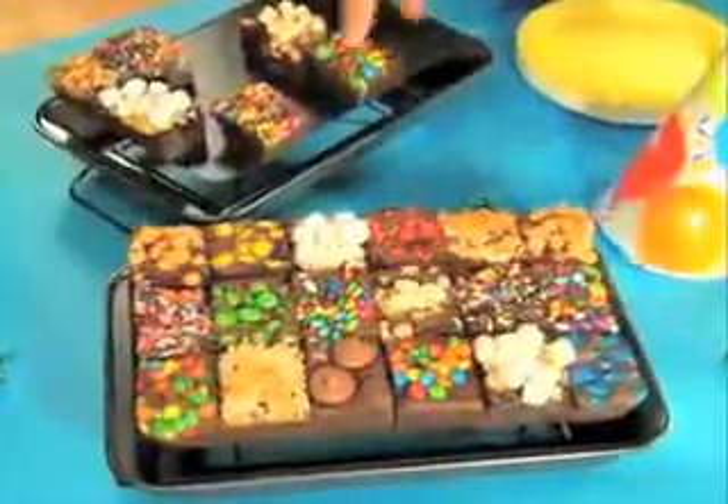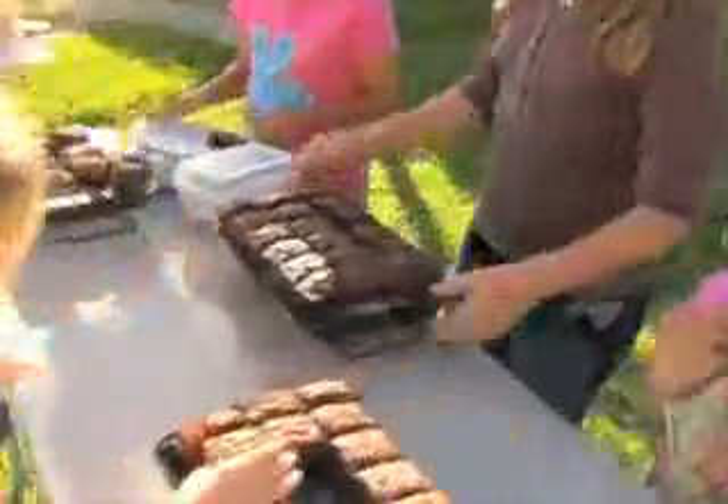Serve crazy top brownies for birthdays, marble swirl for graduation, or delicious double-fudge brownies at your very own bake sale.